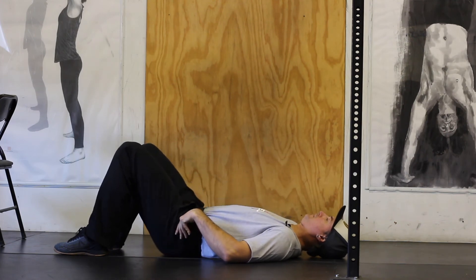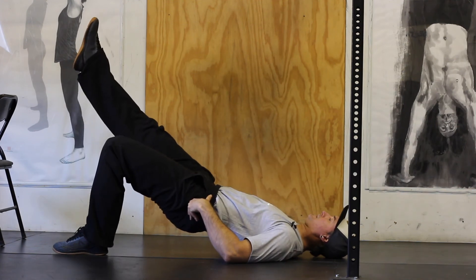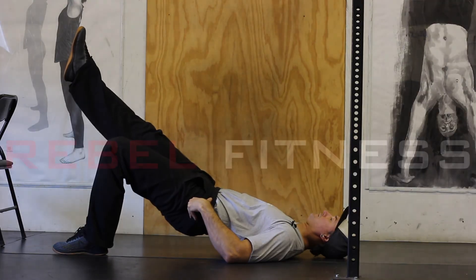If you feel strong enough, come back to the top, remove one leg, and perform the repetitions.